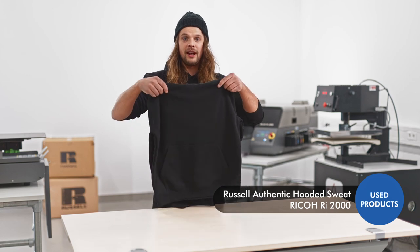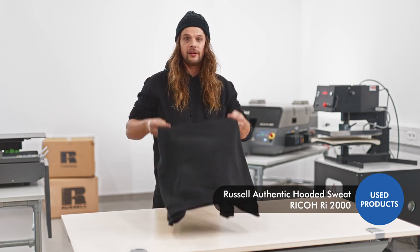Hi, I am Mirko. I am at the Ricoh Textile Competence Center and today I am going to print the Russell Authentic sweatshirt with the help of direct digital printing.